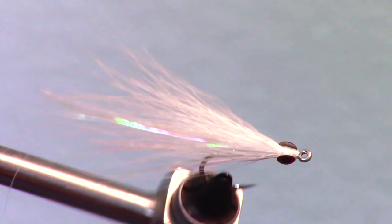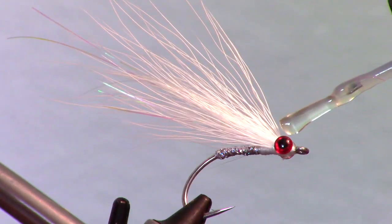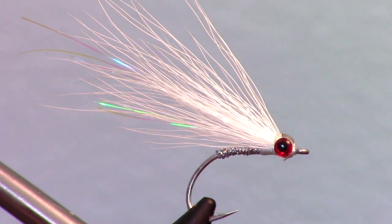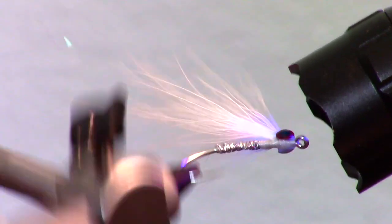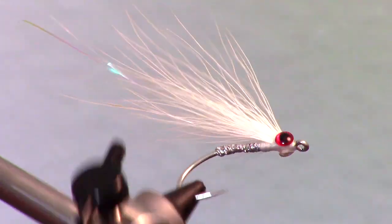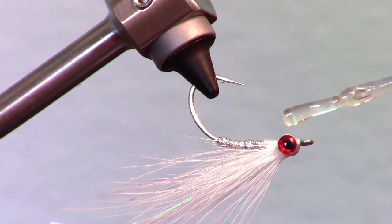The final step is to use some resin on the head and eyes to secure them. I like taking this in steps — just add a drop on the top of the eyes and cure that, then add a drop on the bottom of the eyes and cure that in as well.